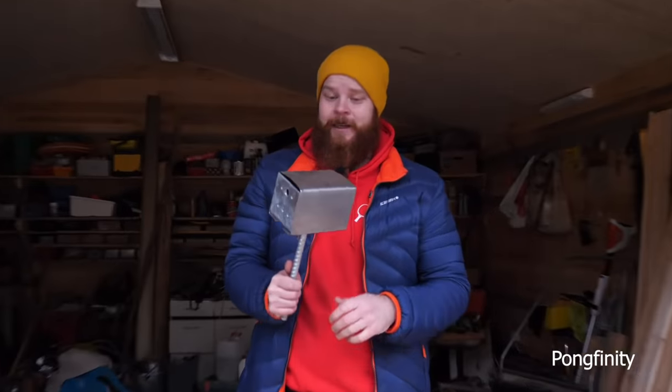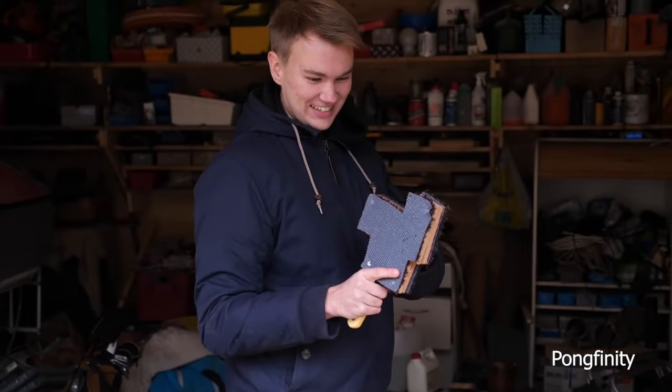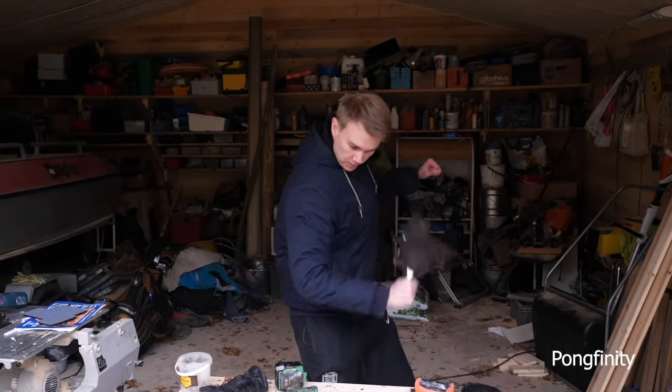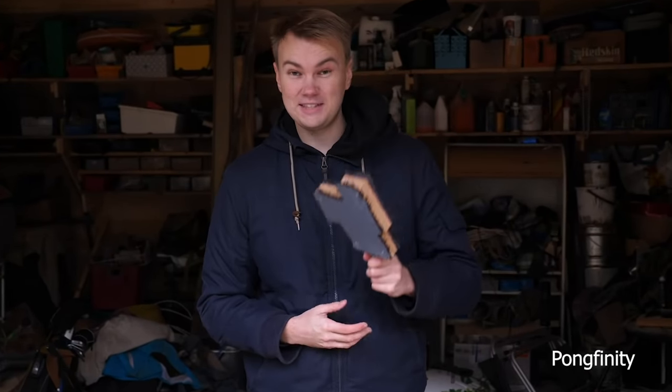Well, this is my racket — it looks quite good. This is gonna be so cool to try it out. Chop, chop, chop and smash! Victory! So yeah guys, we are done. Let's head inside.